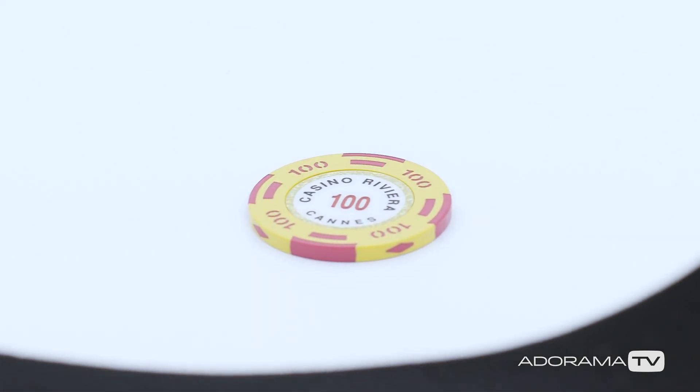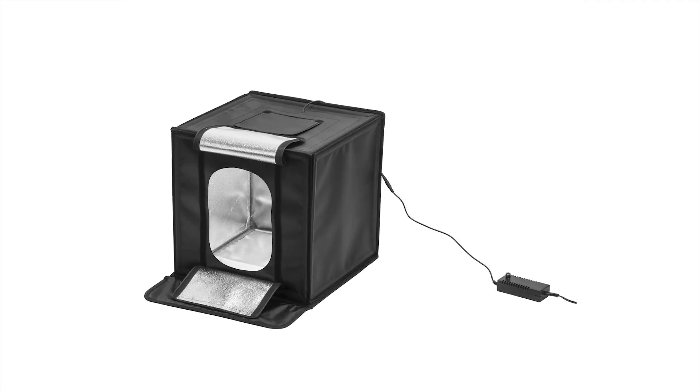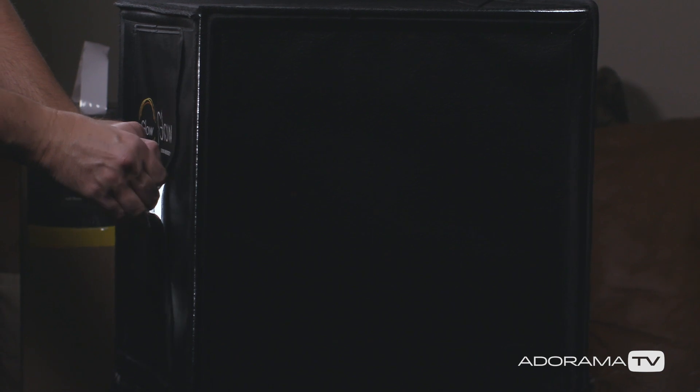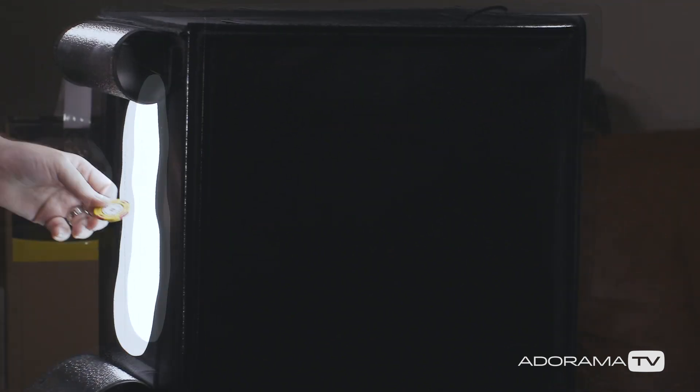The easiest way to do this is to use what's called a light tent. You can get a pop-up tent without lights and add your own. However, this particular model is the Glow 17 inch Studio Cube, and it has small LED lights built in, so it's an easy all-in-one solution.